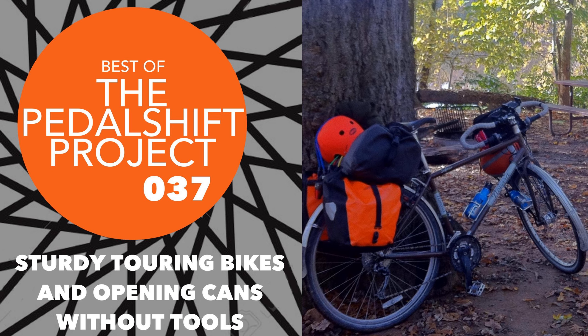Hello everybody and welcome to another edition of the best of Pedalshift. On this edition we go all the way back to December 10th 2015 for a very early episode, the Pedalshift Project 037: Sturdy Touring Bikes and Opening Cans Without Tools. It's another one of those classic early episodes where I just kind of threw a lot out there. I'm going to eliminate the journal version from this because there's a ton of news from 2015 that's a little out of date, so I don't want to confuse folks.